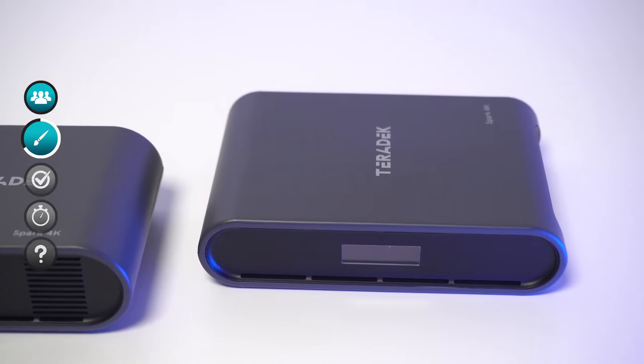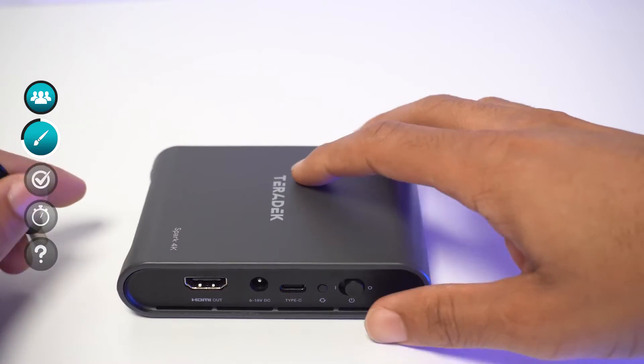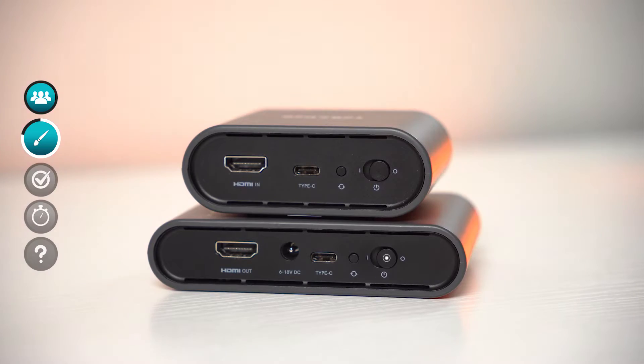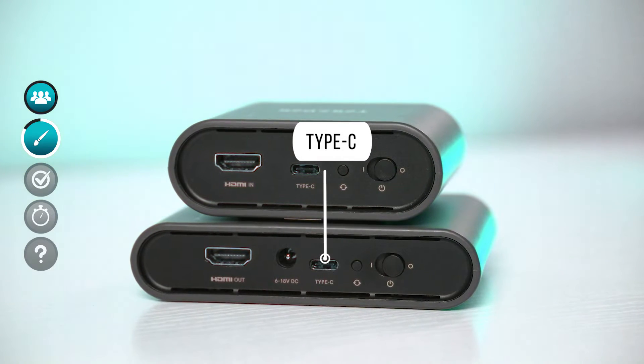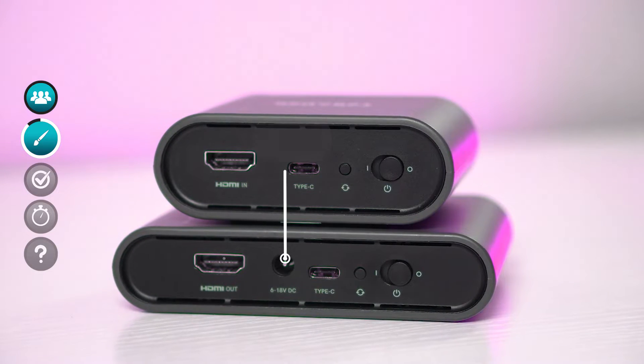The receiver is essentially the same thing, just a little bit larger. It has an LCD screen that lets you know video is being transmitted. There's no battery indicator on the receiver because it uses DC power for continuous operation. On the back there's an on/off button, a sync button, a USB-C port that can be used with a power bank, DC power input, and an HDMI out — which I typically use to feed into a video switcher as another camera angle.